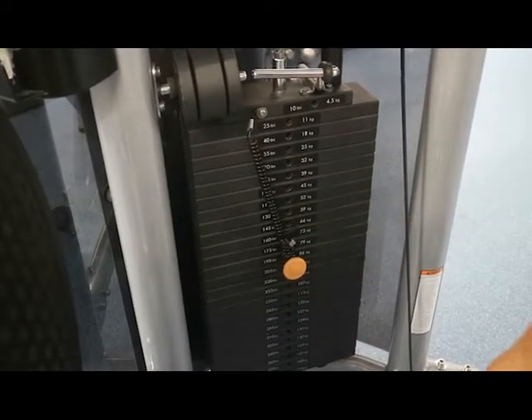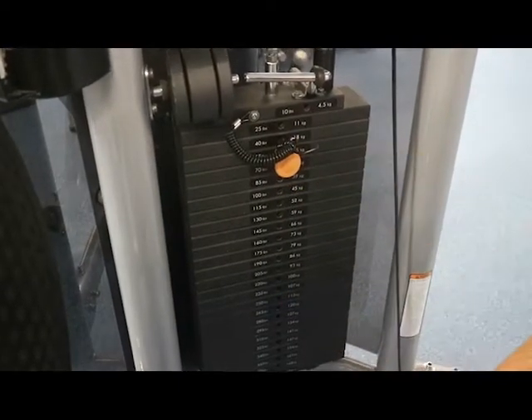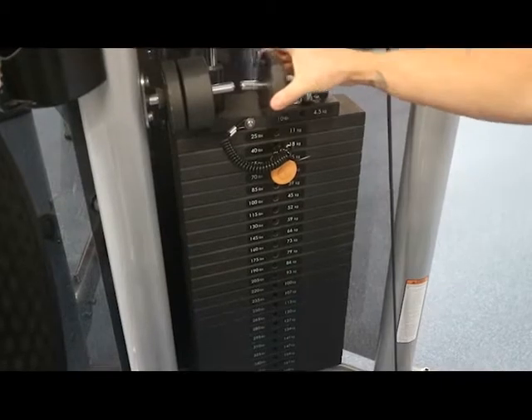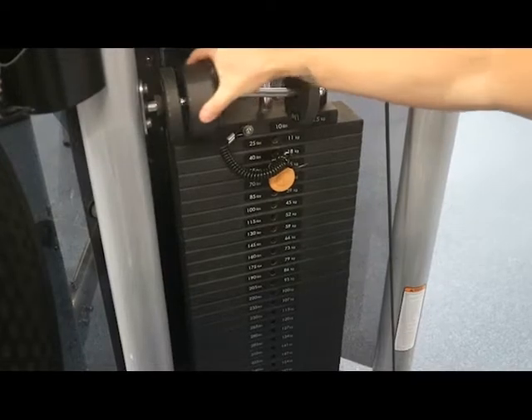With the weight stacks, you can change the weight by pulling out the pin and replacing it to the weight that you want to lift. The discs on top can be used to make smaller increments to help us get to the weight we want to achieve.